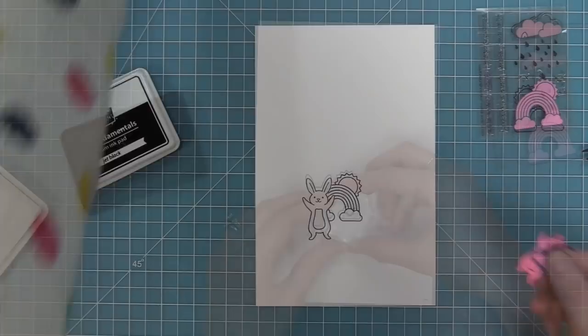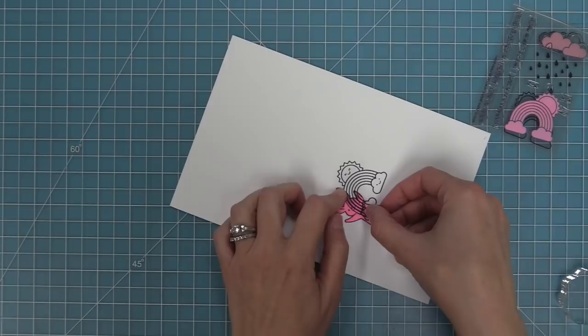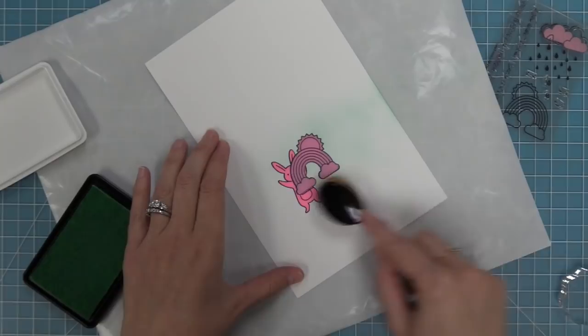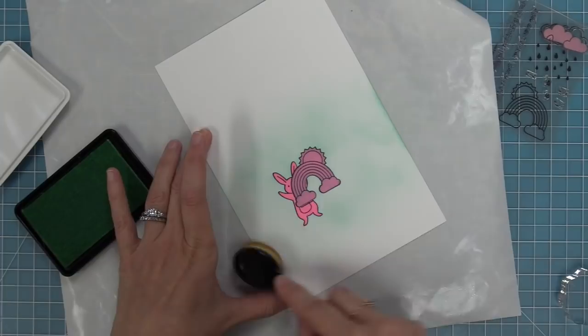Next we're going to stamp some smiley faces, which are included in the Rain or Shine stamp set in both the sun and the cloud. Here's when I realized I needed to put my mask back on — I got so excited to see what it was going to look like that I forgot I didn't want to remove it just yet. So we're going to layer that bunny back on, then take the cloud and sun and layer that on top as well. We're going to create the background the same as the original one — I like that consistency between the two backgrounds for continuity between the two scenes. We'll use that blending brush with some minty fresh ink and build that color up until it matches the first scene.